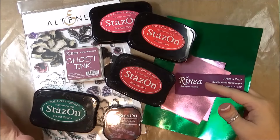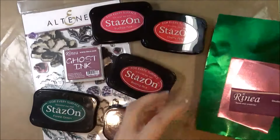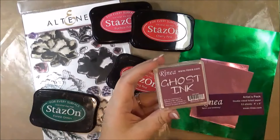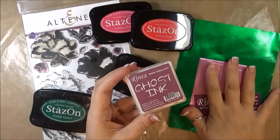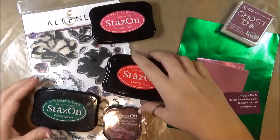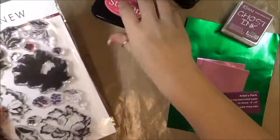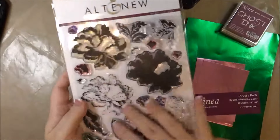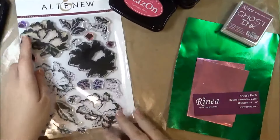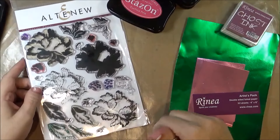I'm going to be doing a totally different technique of making flowers. I'll be using some Rhenia foiled paper — this is the blush color and this is the emerald. I'm also going to be using the Rhenia ghost ink, which only works with the Rhenia foil and does a reverse stamping technique. I'm also going to be using several StazOn ink colors and some Altenew layered stamps — these are the ornamental flowers, along with the dies. All of the products I'm using will be listed below in the description and on my blog, the link for which is also in the description.